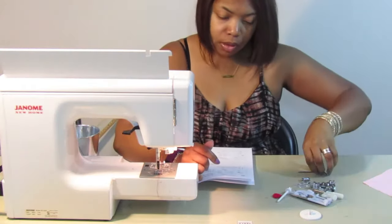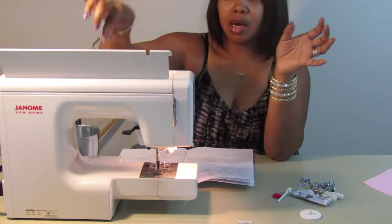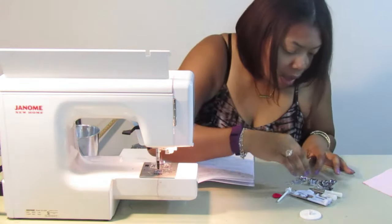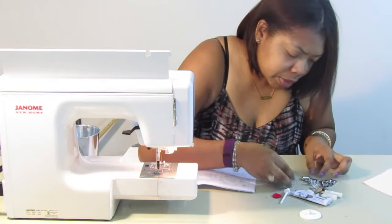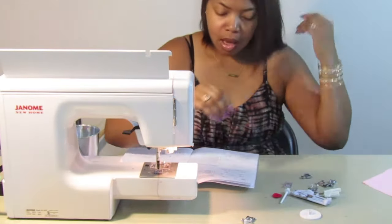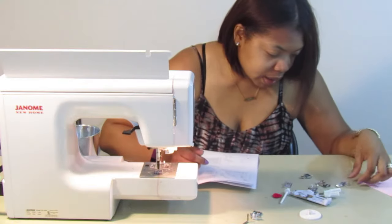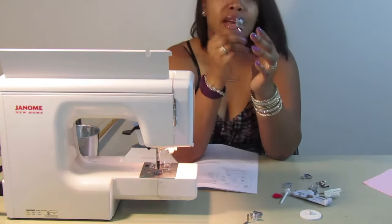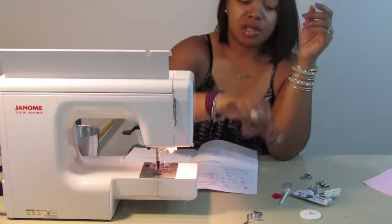Item two is this little quilter piece — it has a spot that fits up where the feet attach on the machine. Item three is the blind stitch foot, that's G. I don't have my glasses on so bear with me — that is the blind stitch hem foot, labeled L for the quilter. Item D is the hemmer foot, which is great. I keep forgetting I have this, but it works really well if you want to finish your edges.